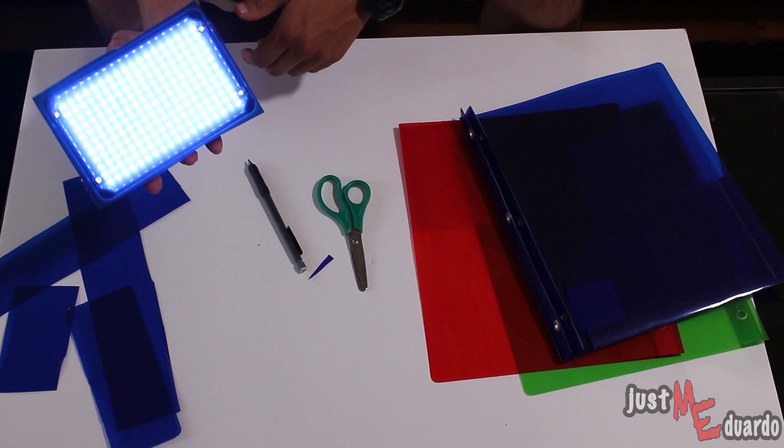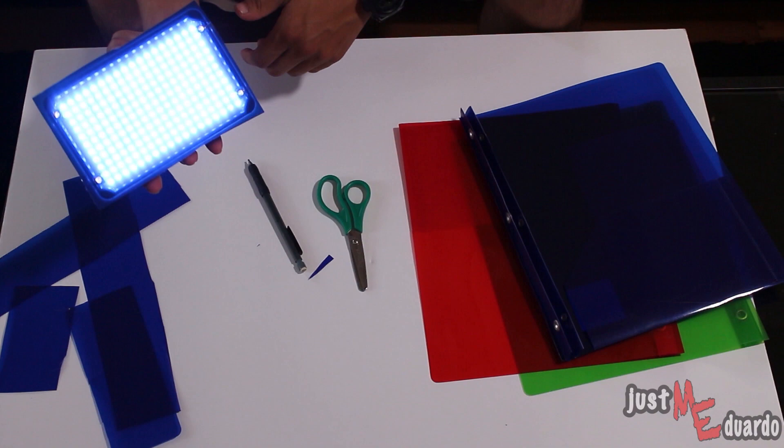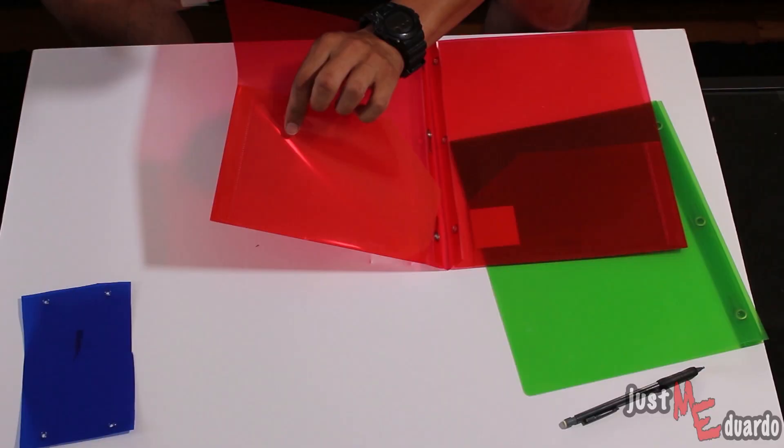And then finally, go ahead and turn on your LED light so that way you can see the color effect that it now can produce with that filter you have attached onto it. Then just simply repeat the same steps for the other colored folders that you have.